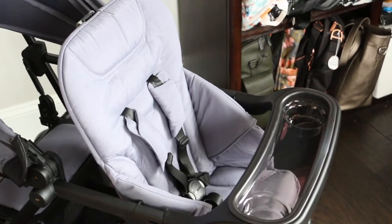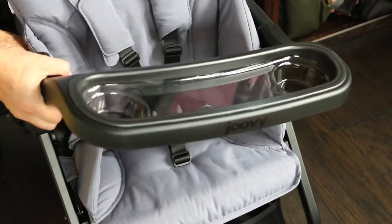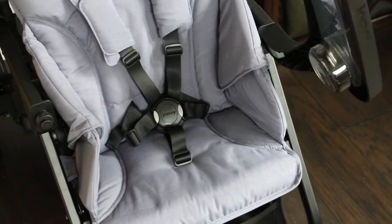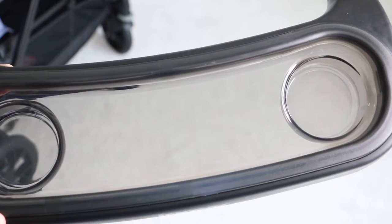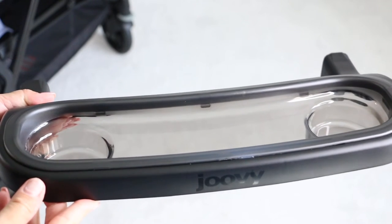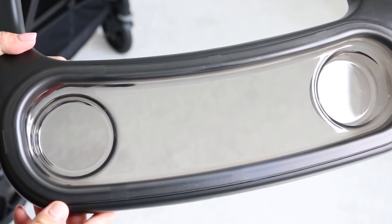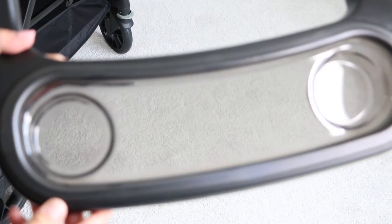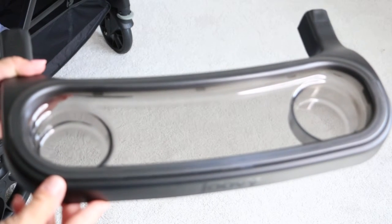The baby tray is so modern and clean — it swing-aways and you can pull up on the other side to remove it entirely for cleaning. It has two cup holder areas, bottle holders, and a place for snacks or toys. It's removable, and you'll need to remove it along with the seat when you use the bassinet, which will be shown in a later video.